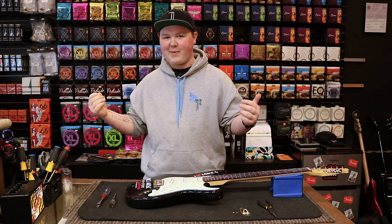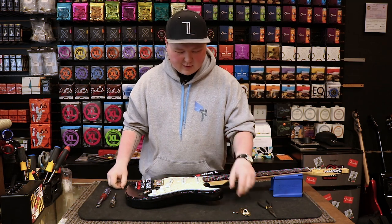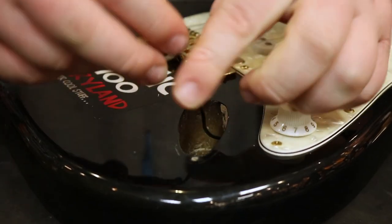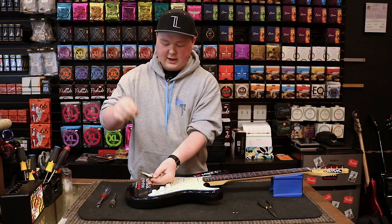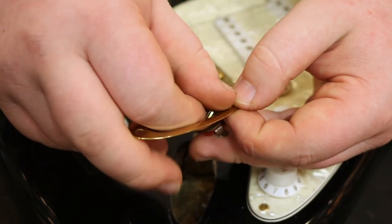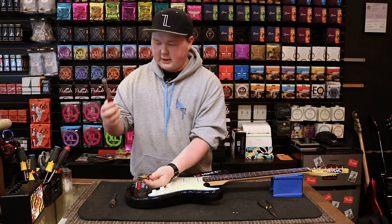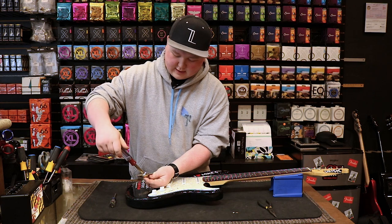If you can't find it, swing on by Mike's Music and I'll get you one. But we have our nut here, so what we're going to do is locate our output jack and slide it back onto the plate through the hole. Then you're going to want to take your nut and slowly hand thread it back onto the top of the output jack. Once you get it threaded on there, take your driver or your needle nose pliers and go ahead and snug it up.